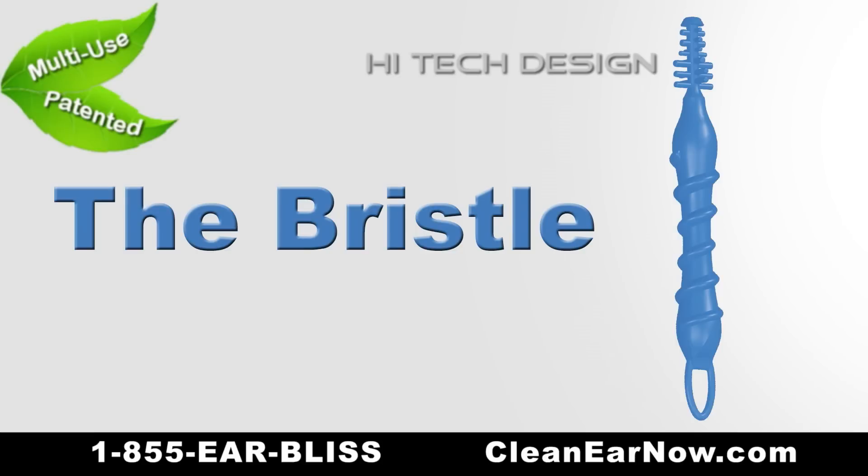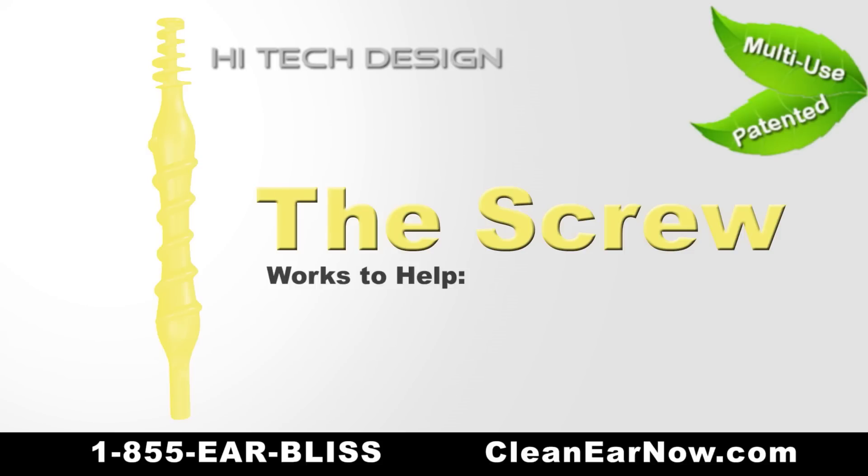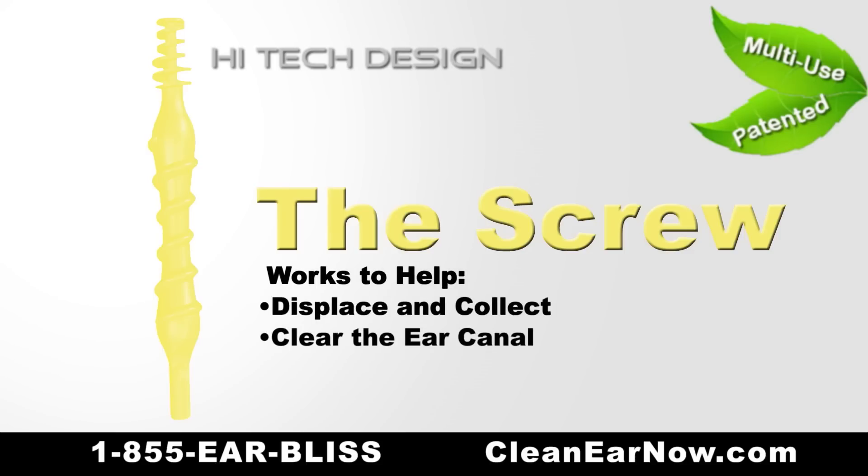The bristle is comprised of a collection of different fiber lengths and thicknesses to help loosen and collect material, as well as aid in itch relief. The screw works to help displace and collect material into the ridges, moving it out of the ear canal.